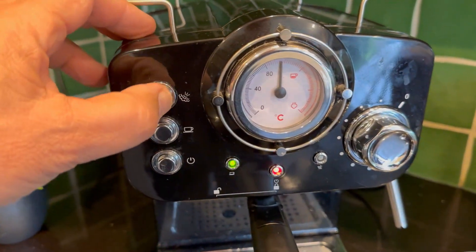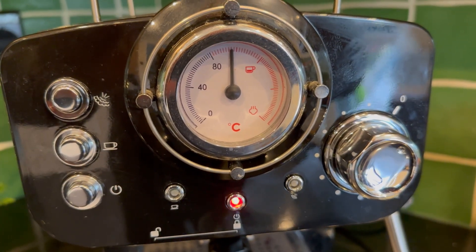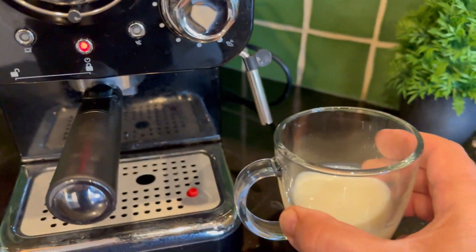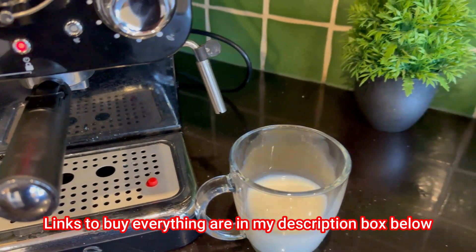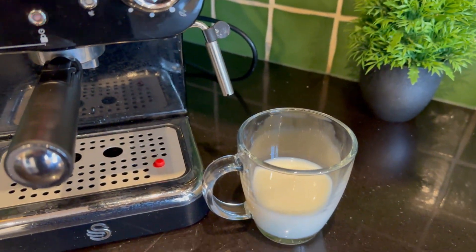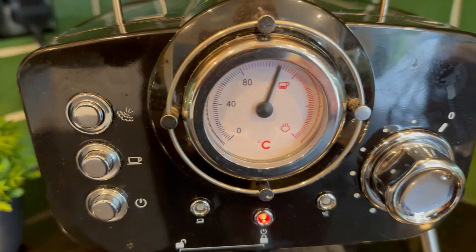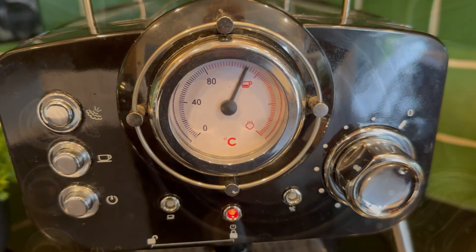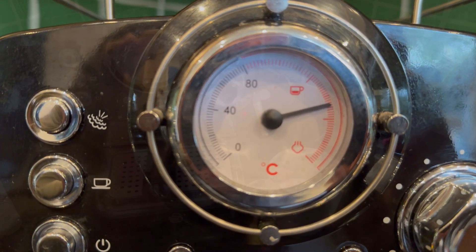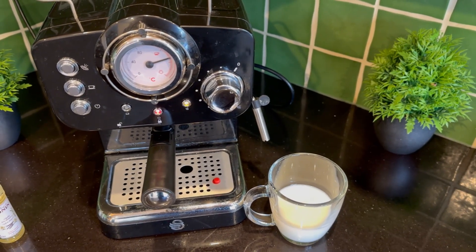The machine has been on a while, but we're now going to push the steam button, which will take the temperature up even higher. We'll then use this wand to release the steam and froth the milk directly in the cup. Baristas will do it in a jug and check the temperature, but for this beginner's guide you just need some nice frothy milk. We'll wait for that temperature to build up — okay, it's there now, so we can froth up our milk.